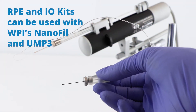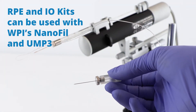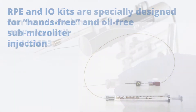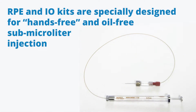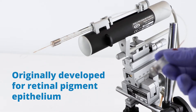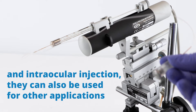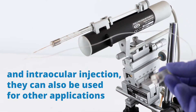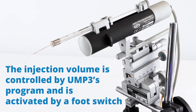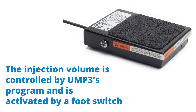RPE and IO kits can be used with WPI's Nanofill and the UMP3 the way it's set up here. Retinal pigment epithelial and interocular kits are specially designed for hands-free and oil-free submicroliter injection. They were originally developed for retinal pigment epithelial and interocular injection and can be used for other applications. The injection volume is controlled by the UMP3 program and is activated by a footswitch.